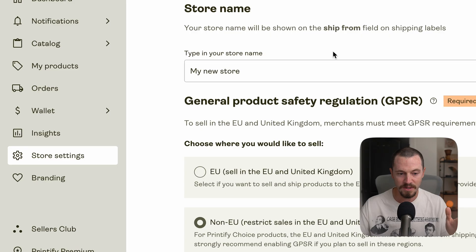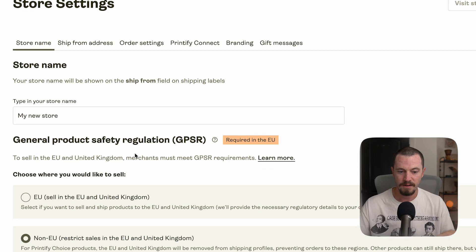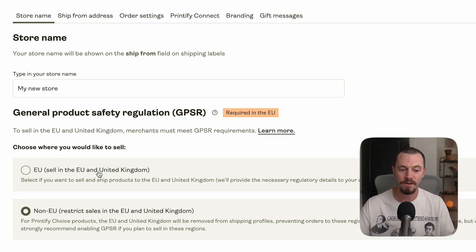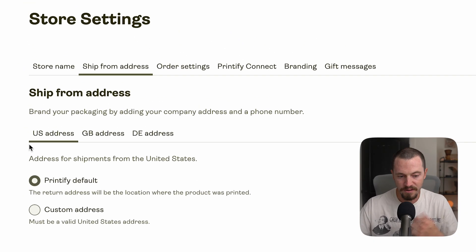In Store Settings there are a few things to set up. First, your store name — it will appear on the 'ship from' field on shipping labels. Then choose where you'd like to sell and, depending on where you're from, select EU or non-EU options. For 'Ship from address,' you can brand your packaging with your company address. I recommend selecting 'Printify default' so that if there are any order issues, returns go back to Printify and they can reprint or refund accordingly.